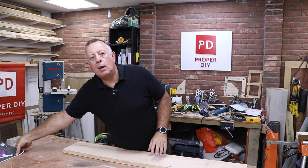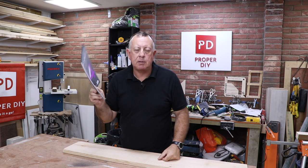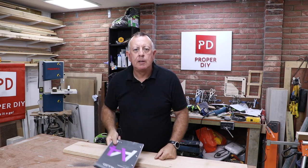Right, let's get on and start this sign. I think we're going to start with what we're going to write on it. I've been on the computer and the laser printer and I'll show you what we've got.